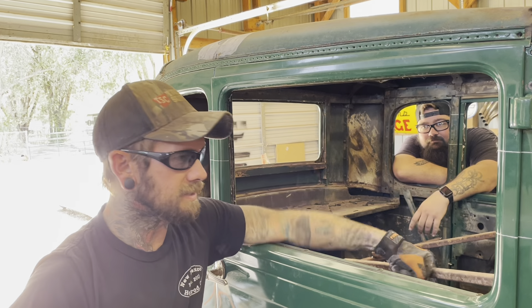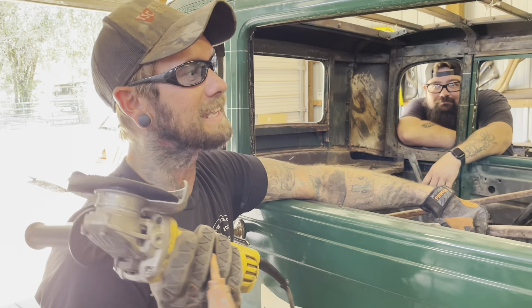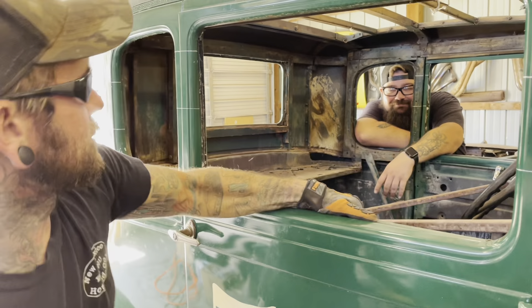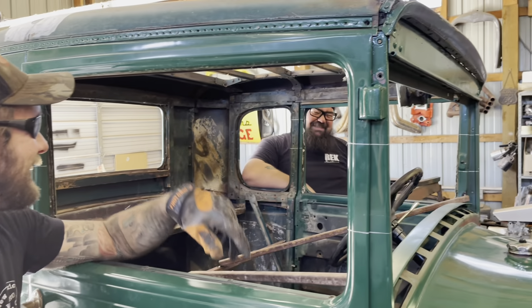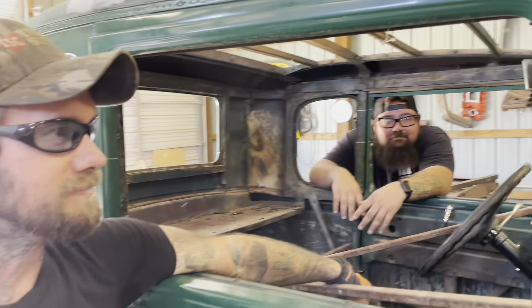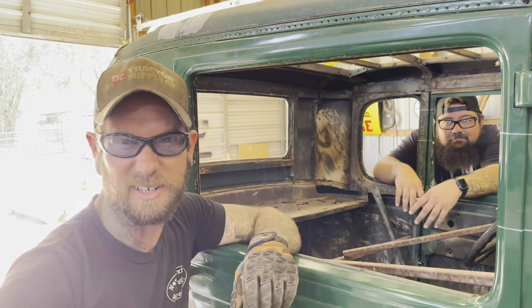All right, so all my bracing is in. Now there's no turning back, so I'm going to take five inches. That's my buddy Andrew — he's going to give me a hand here today, and I got my brother Richard on camera filming. We'll show him in a little bit.